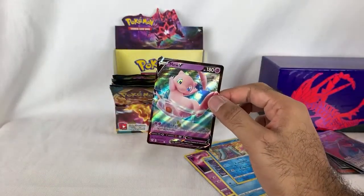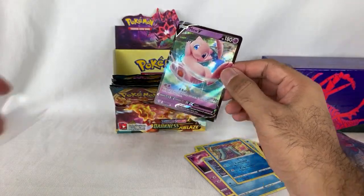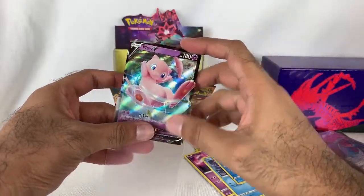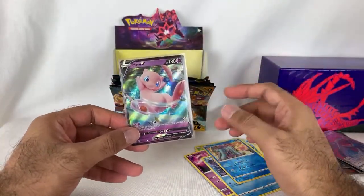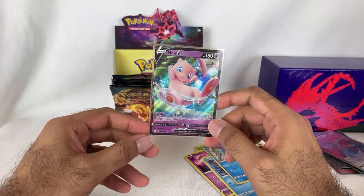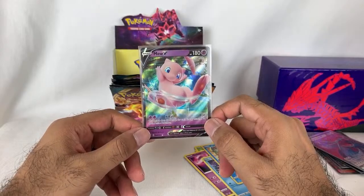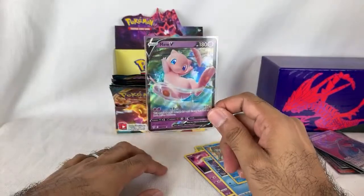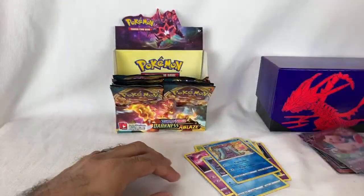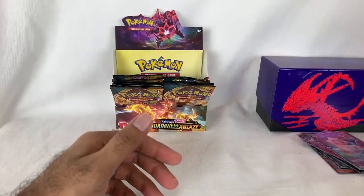Mew V! Nice! There were a couple of YouTubers opening Darkness Ablaze sets early and they were all pulling the Charizard VMAX. They were like, we can't pull the Mew, we want Mew. And yet I pulled Mew but no Charizard. But that's cool — this is a card that's definitely sought after in the set, people really want the Mew. Which makes sense — Mew is great. I'm pretty satisfied so far with the pulls we've gotten.